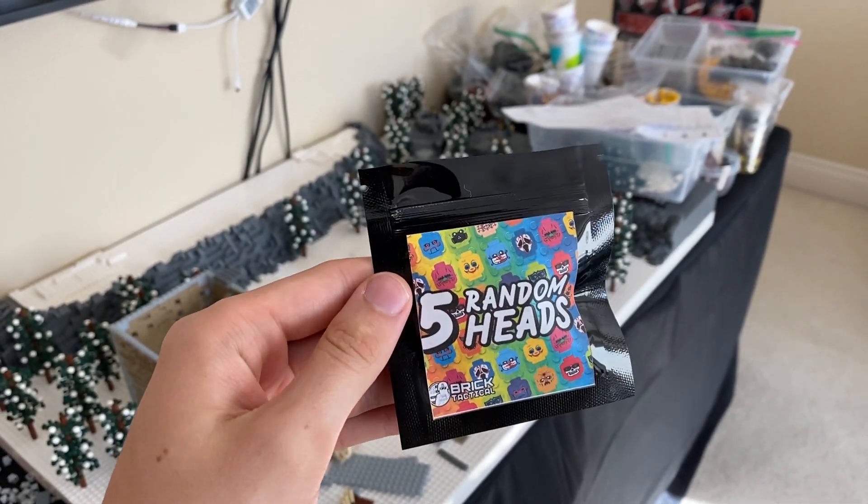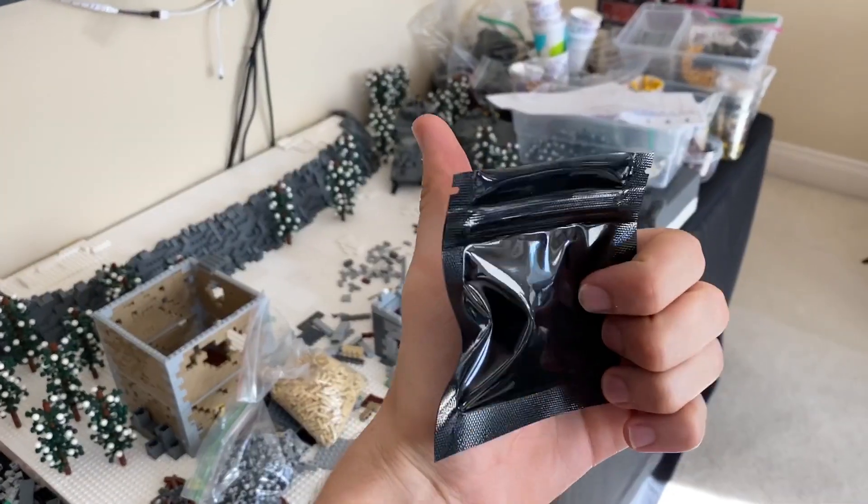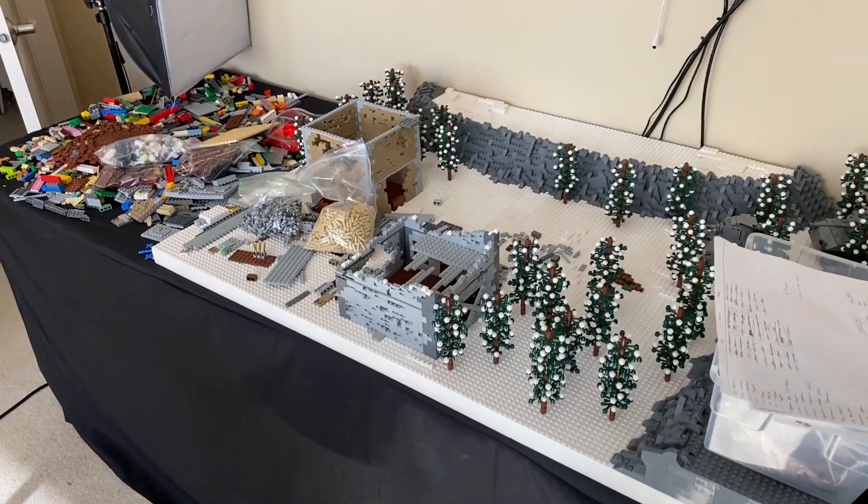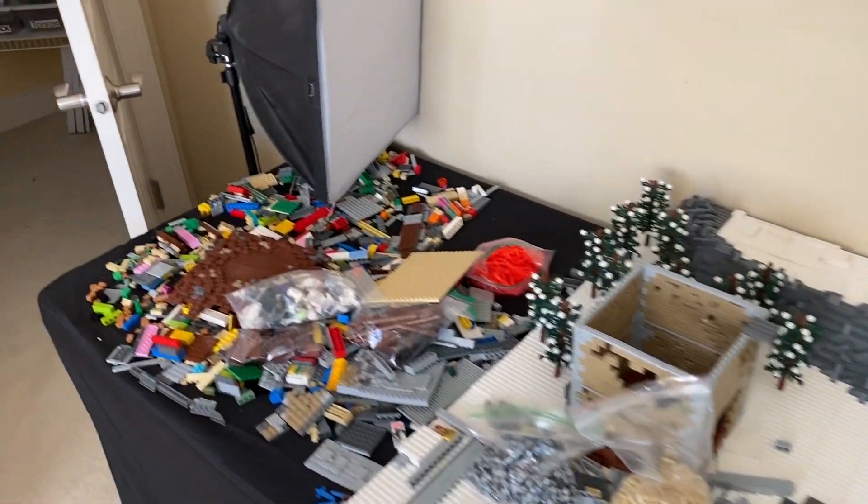All right guys, if you want the chance to win one of my brand new random head packs, all you have to do is leave a like on the video, comment down below, and make sure you guys are subscribed. I'll give one of these away in next week's episode. All right guys, welcome back to another episode of building the Battle of the Bulge in LEGO.